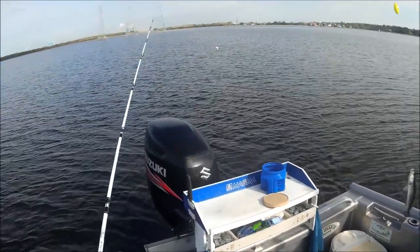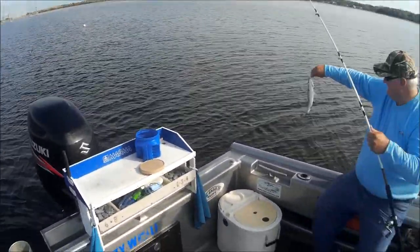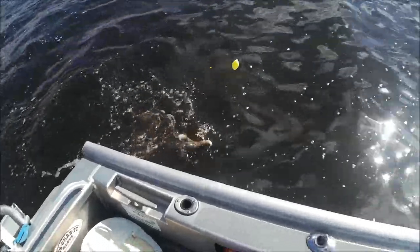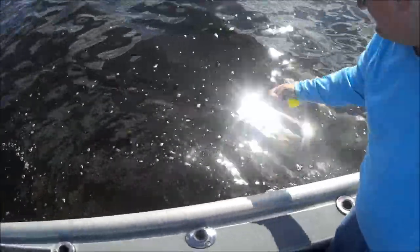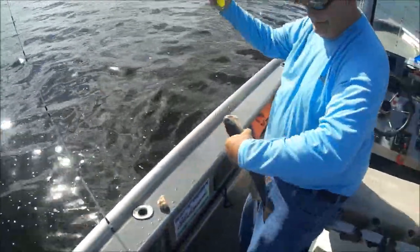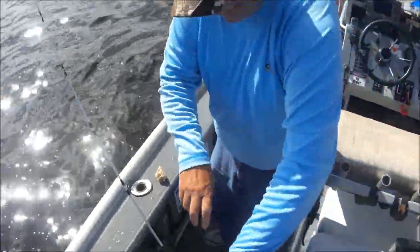Oh man, that's a Louisiana trout! Put them in the box — that's a fire. Alright, pup red! Dennis has had a pup drum and a pup red, and I've had a pup sandwich — I've had nothing.